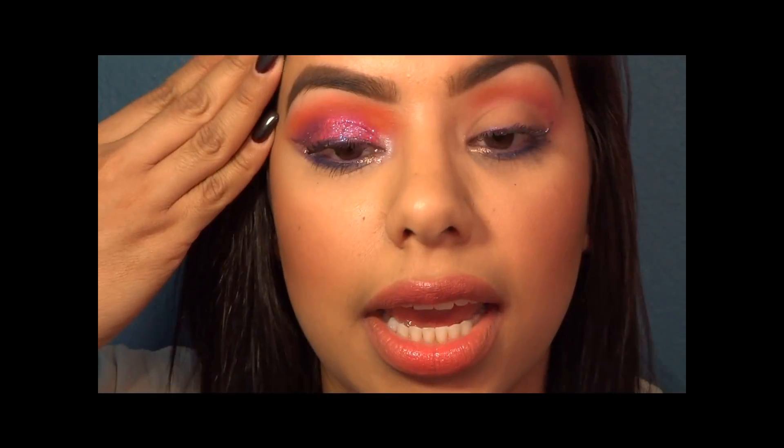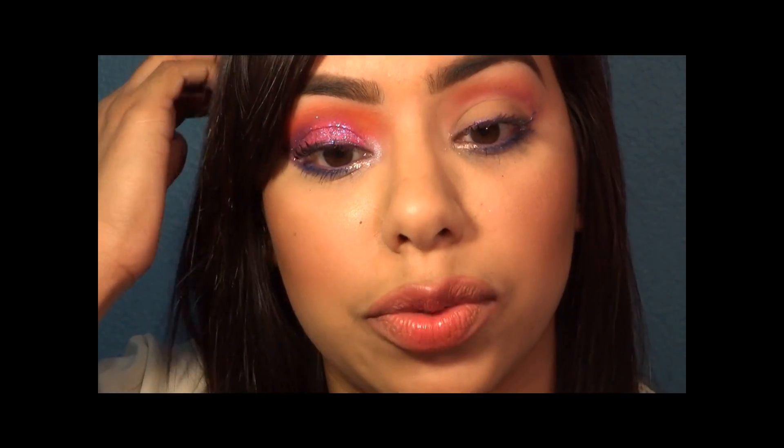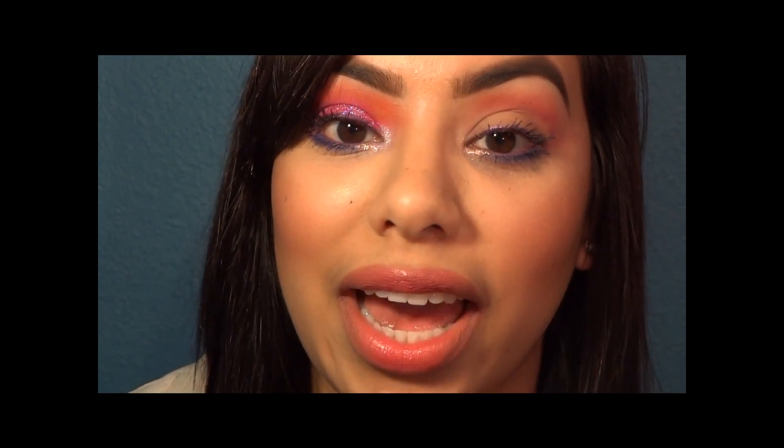And that is it! You can see the glitter did not get all over my face — it just stayed on my lid. My lid is a little stained from the actual eyeshadow I was wearing, but you can just take these little cotton pad things and swipe away all the glitter so it won't get everywhere. I hope you guys enjoyed this quick tip!